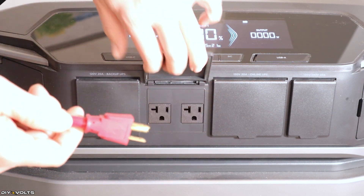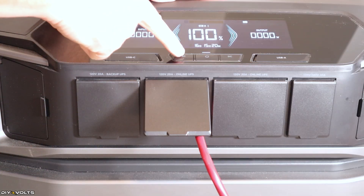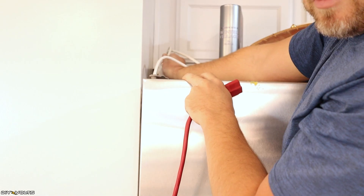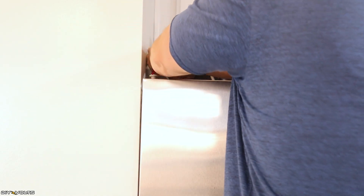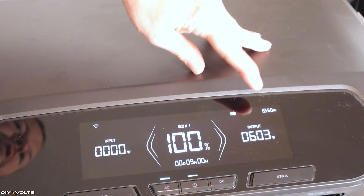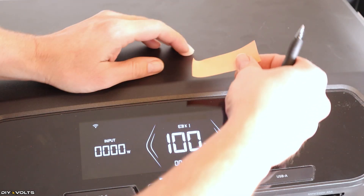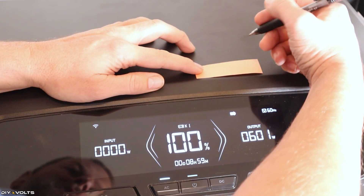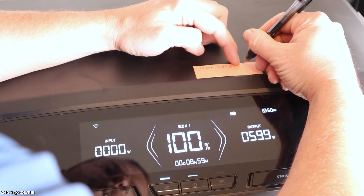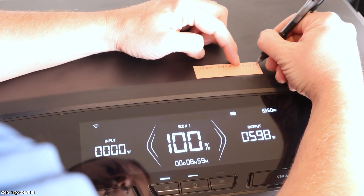I'm going to hold down the power button to get this unit to turn on. I've charged this over the past couple of days, and it is at 100%. Now with no power output, it's going to last 16 days right here, but we're going to be plugging up the refrigerator and getting output. I have a standard extension cord. I'm going to plug this up right here, and I'm going to push the AC button to turn that on. I've actually run longevity tests on this fridge before.